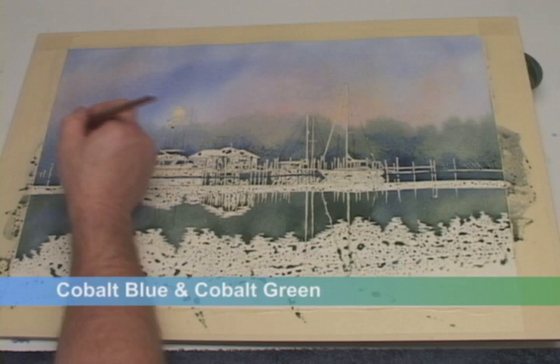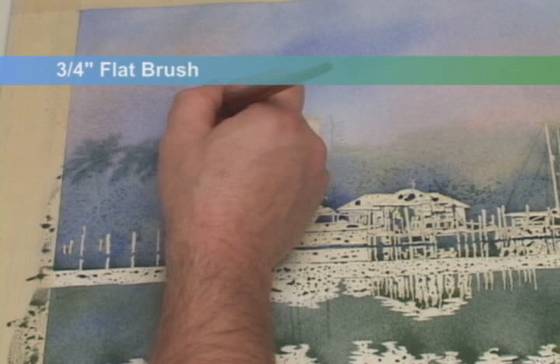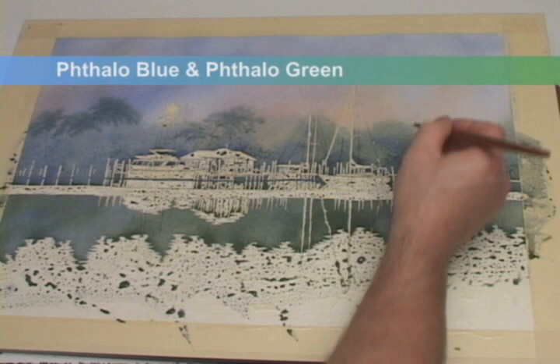As the painting begins to dry but is still very damp, I'll begin working in some palm shapes with the top edge of my flat brush. These colors will flare out a bit as the paper still has considerable moisture in it. For the palms on the right side, I'll use the more vivid phthalo green.